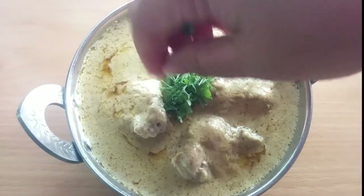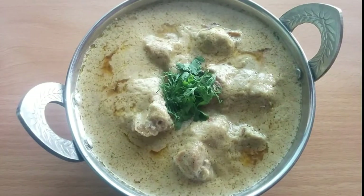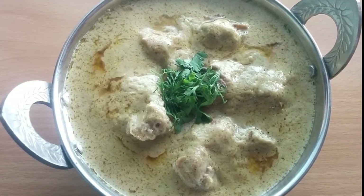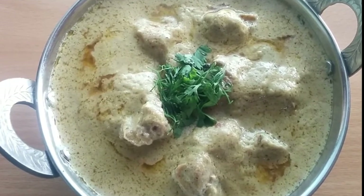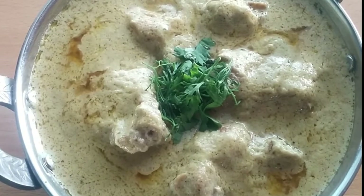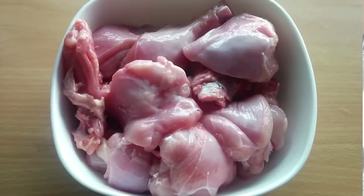Assalamualaikum, hello and welcome to Food Passion with Pulsom. I am sharing with you today a white chicken korma recipe. It is very easy to make and very delicious. You can make it for a function, a party, or for a weekend. Let's see what we need to make white chicken korma. We need 1 to 2 kg of chicken.